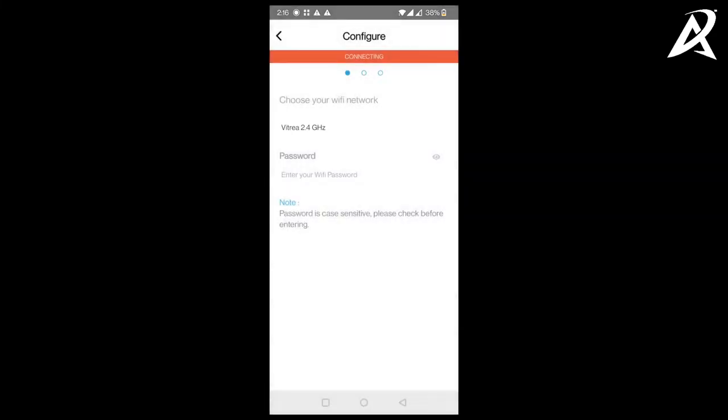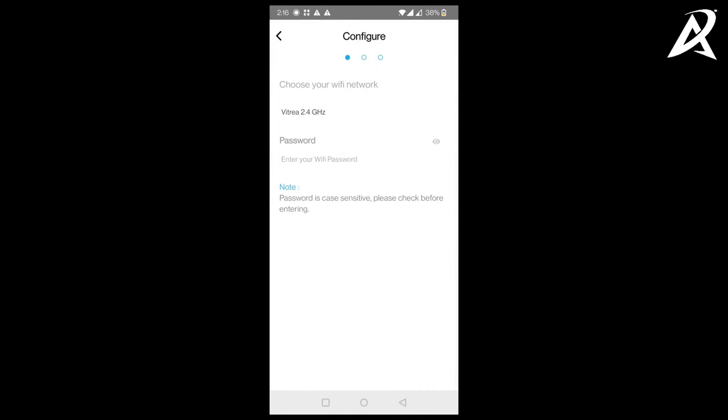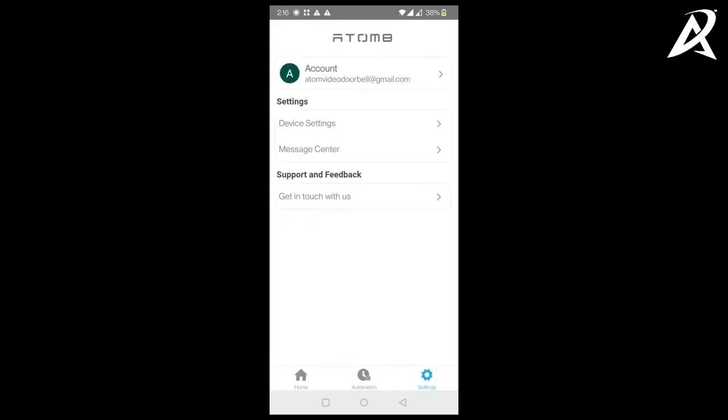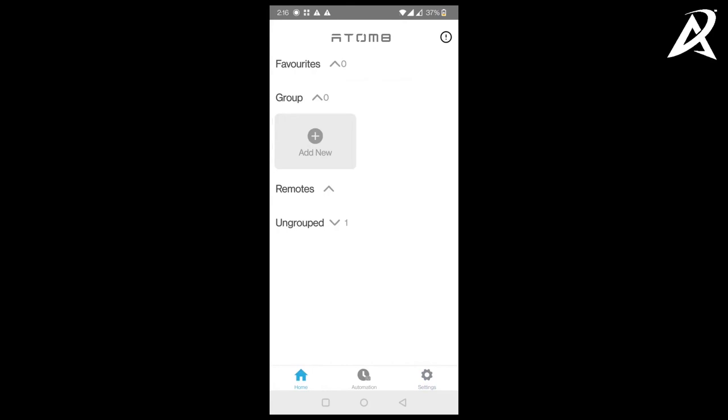Now you have verified the video doorbell on the family member's account. You don't have to continue — click back and ignore the rest of the steps and go to your home screen. That completes the setup of the family member's account.